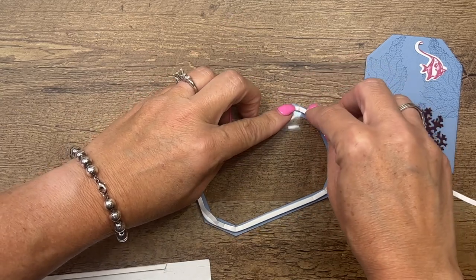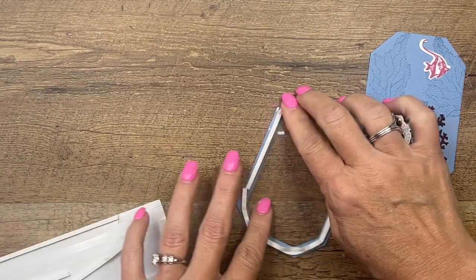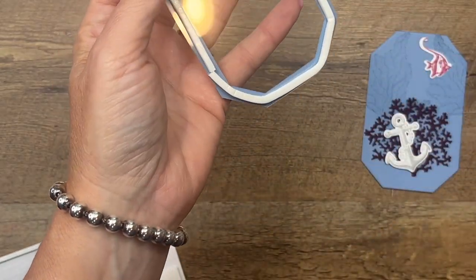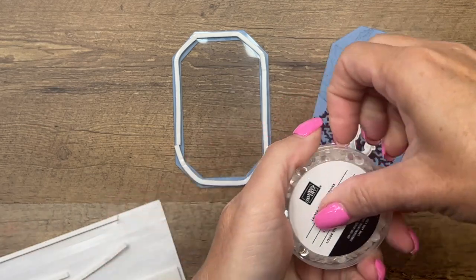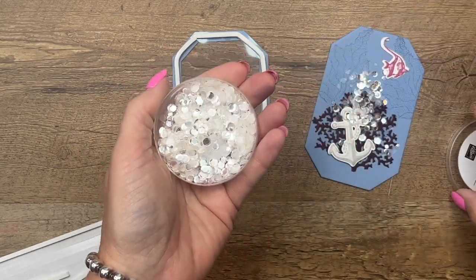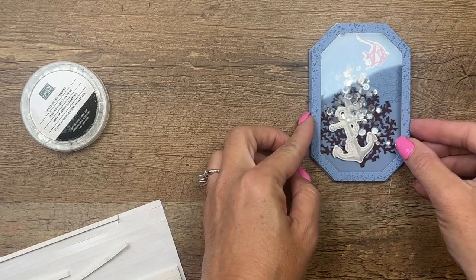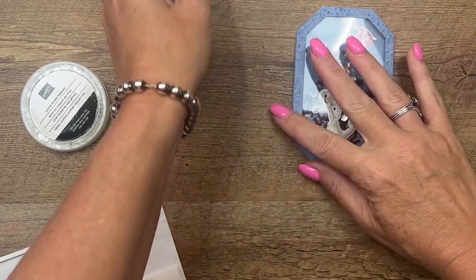Trim that and set it aside. Now we'll remove the backing like that and bring this over. I've got some loose silver sequins — you don't want to use too many because then they won't shake around a lot, so just a little bit like that. Make sure they're all away from the edge so when we stick our top piece down it won't stick them down, then just lay that carefully down.